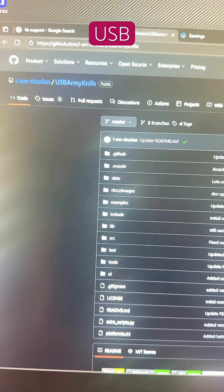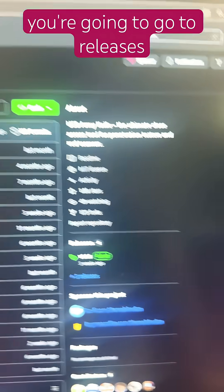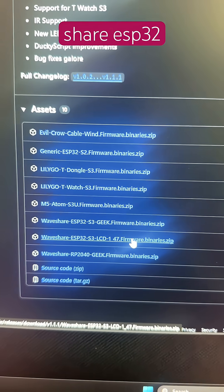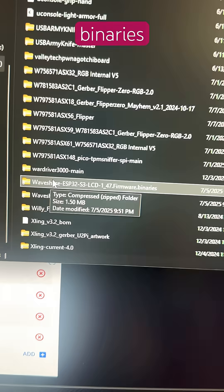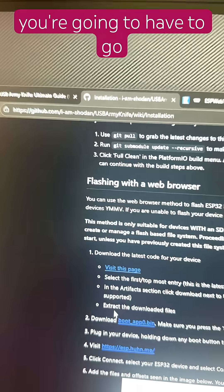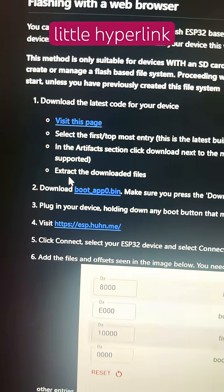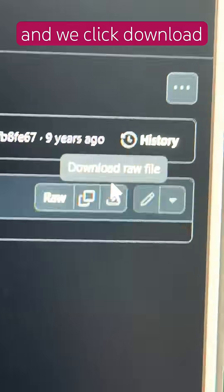You're going to want to search USB Army Knife by I.M. Shoden and find the Git for it. Once you're on the Git, go to Releases and find our Waveshare ESP32-S3-LCD 1.47 firmware binaries. After downloading and extracting the files, you should have three files: the bootloader, firmware, and partitions. You'll also need to go to the wiki slash installation and find the hyperlink that says boot_app0.bin. Click it, then click Download Raw File.